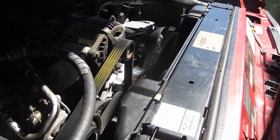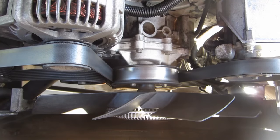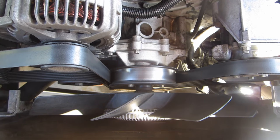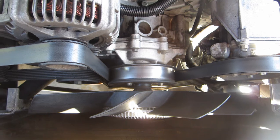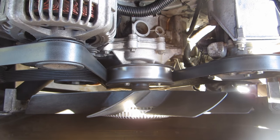The cooling fan on the rover V8 uses a viscous coupling and is driven by the engine's serpentine belt. You can see by looking down at the front of the engine that the fan is attached to the water pump pulley. It's threaded on very tight and you usually need a special tool to unthread it.